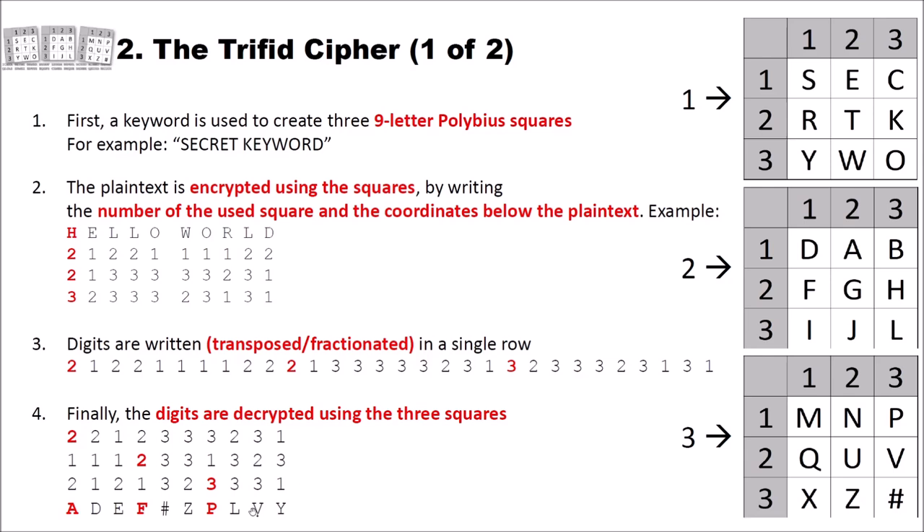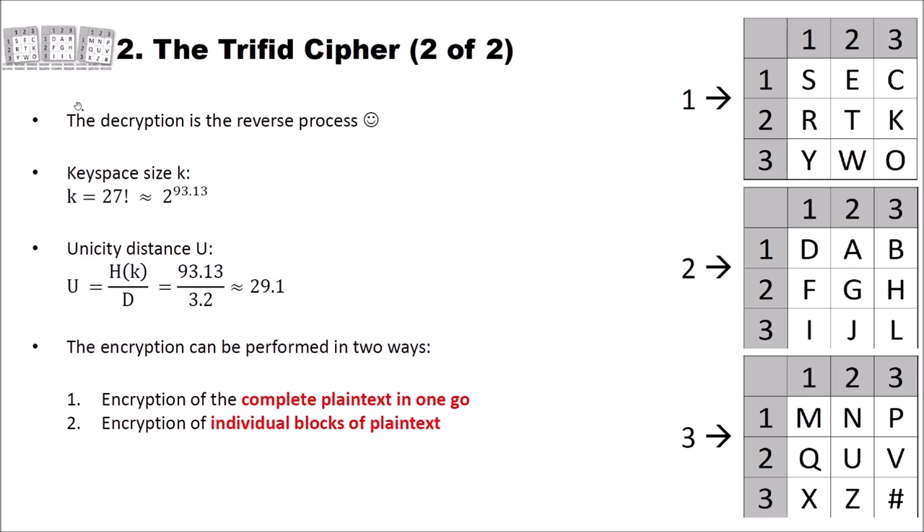Now we can ask: what is the key space size of the Trifid cipher? The key space size is 27 factorial, which is about 2 to the power of 93.13. We have three Polybius squares, each with 9 positions, for a total of 27 positions filled with the 26 alphabet letters plus the hash symbol. For the first position we have 27 choices, for the second 26, for the third 25, and so on down to 1 — giving us 27 factorial.